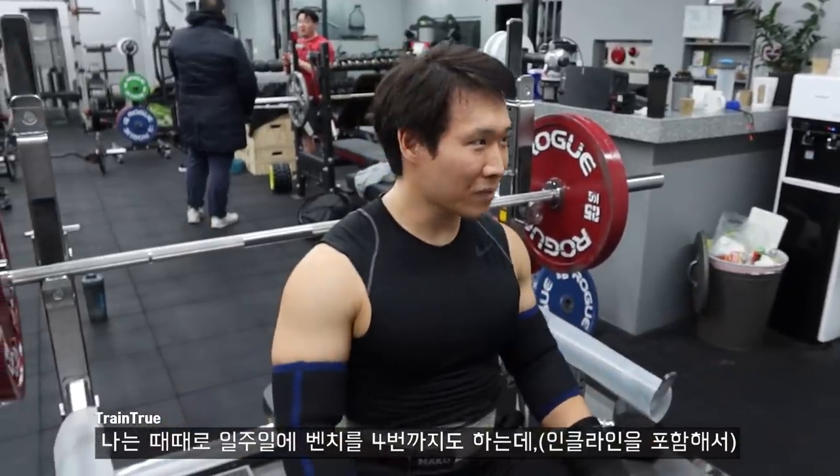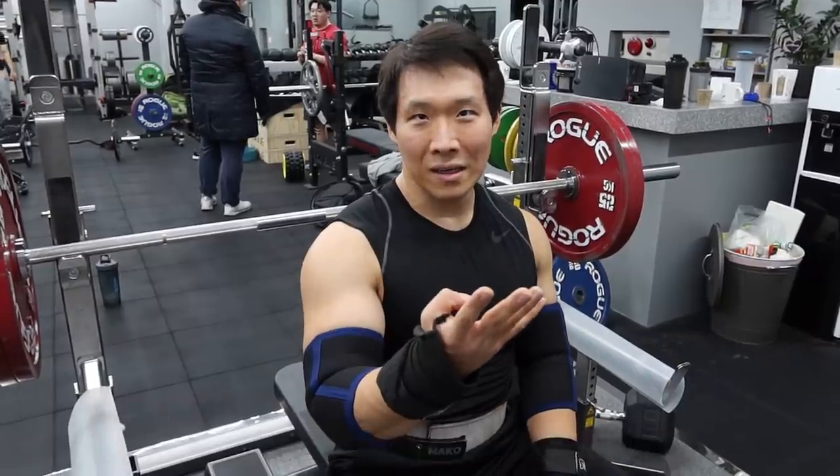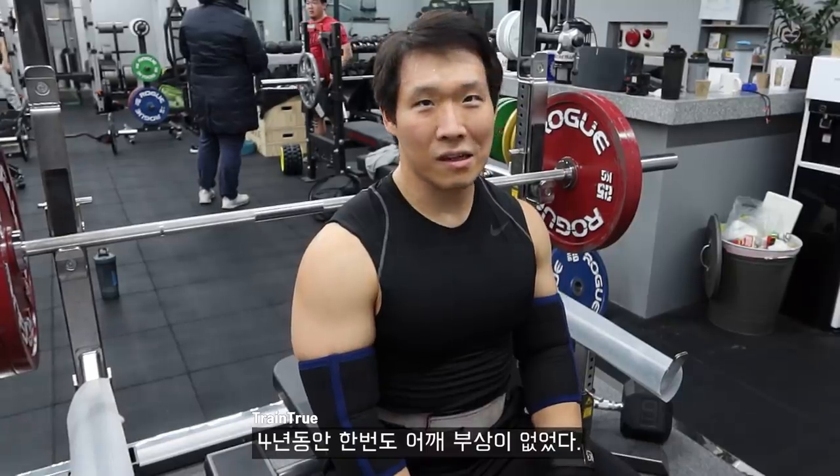It only gets dangerous when you flex your traps and let your elbows go up — then you can hurt your rotator cuff. I bench sometimes four times a week, including incline, and I haven't had a shoulder injury in like four years.